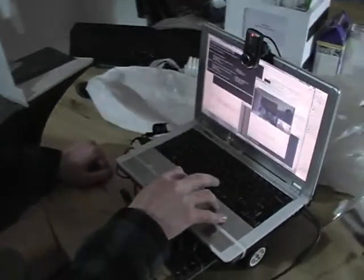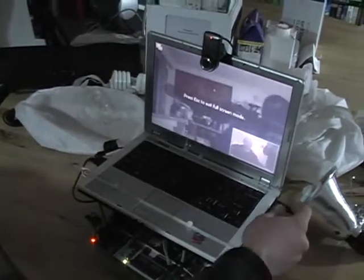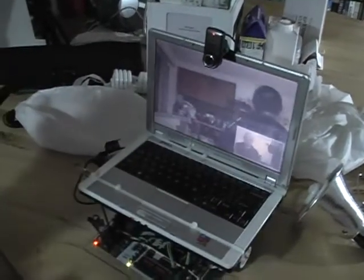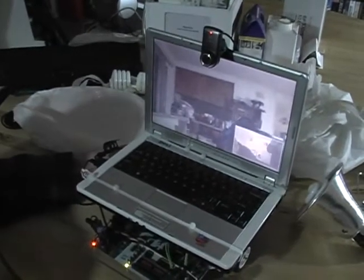Hello Internet, my name is Dan and this is my telepresence robot. The telepresence robot is a remote controlled robot with video conferencing built in. This allows the operator to observe and communicate with the environment the robot is in.